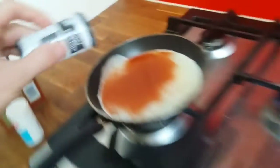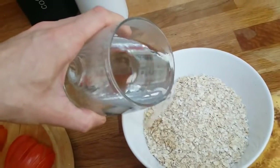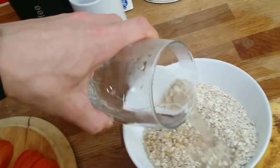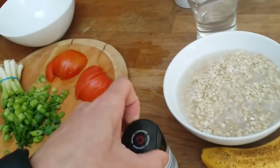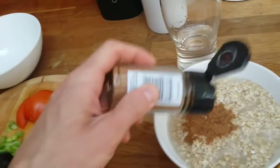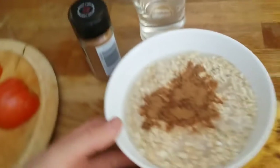While this is cooking, I'll throw some water in my oats just to cover most of it. It's around 130 grams — this is what I eat now. You don't have to eat that much; you can eat a little less or a little more depending on your macros and your goal.